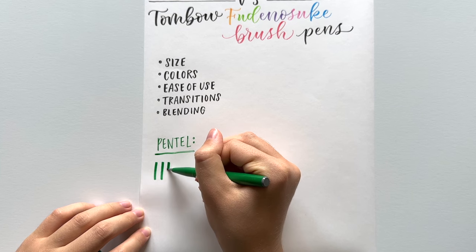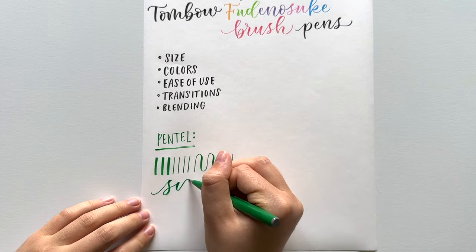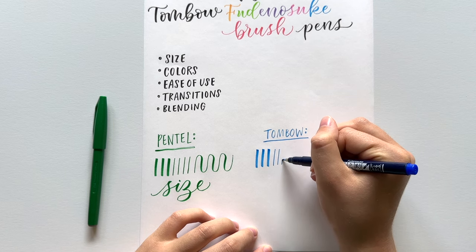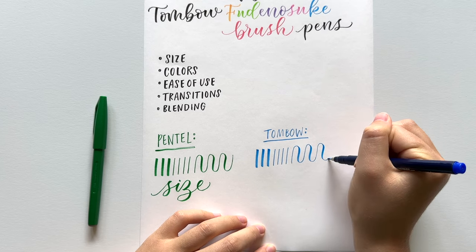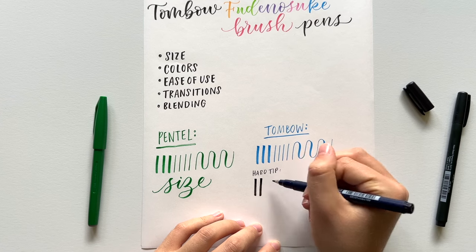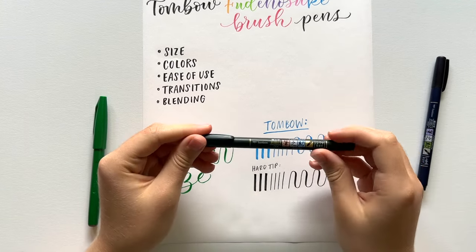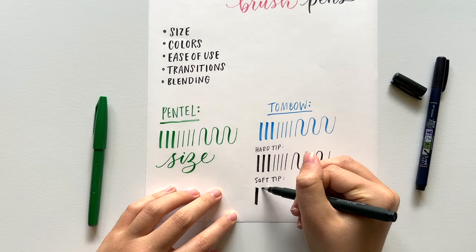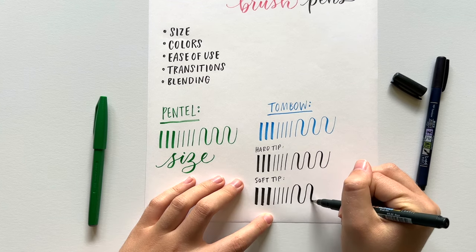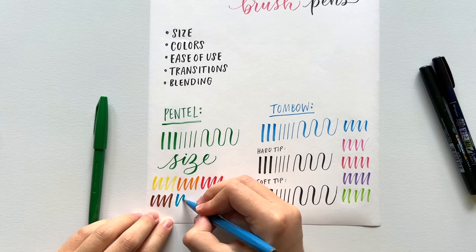Let's talk about size. These are the thickest and thinnest lines I can get with the Pentel brush pens — they're small brush pens, so this is what the writing size looks like for lettering. The Tombow pens are almost the exact same size. The black hard tip Tombow pen, which has silver accents on the barrel, feels firmer, so the thick line is just slightly less thick. The soft tip has gold accents on the barrel — that's how you can tell them apart — and gives you a slightly thicker line because it's more flexible. Overall, the Tombow hard tip pens are just slightly smaller than the Pentel pens.